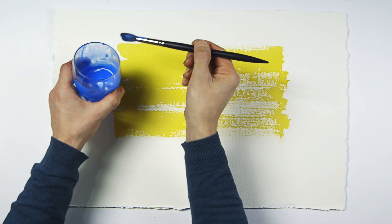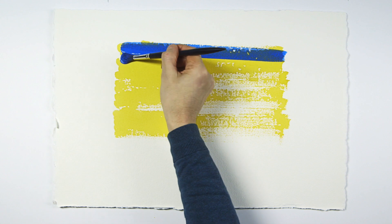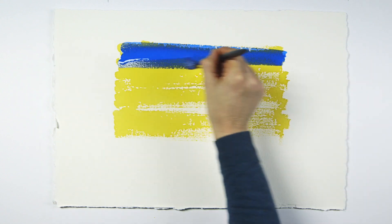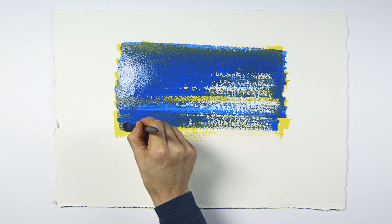Even though the first wash has dried, the paper underneath is still slightly damp and swollen, so when I add a second darker wash with the same stroke it's possible to replicate the brush stroke. So the paint, the paper and the brush are doing most of the work for you.